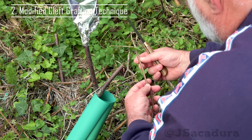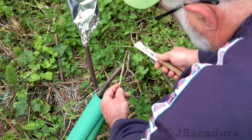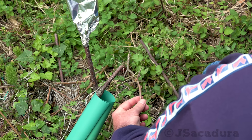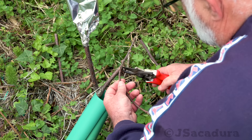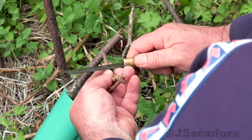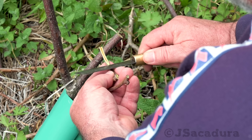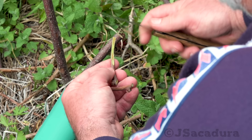When the scion has a smaller diameter than the rootstock I usually choose the modified cleft grafting technique. With this technique you can even successfully graft scions that are less than half the diameter of the rootstock. When grafting kiwis or other fruit types that have hollow pits, you might have to make a shorter cut than usual to find a patch of solid wood.